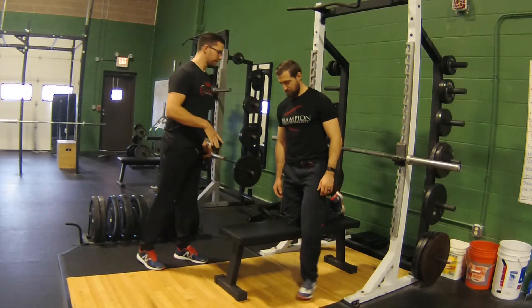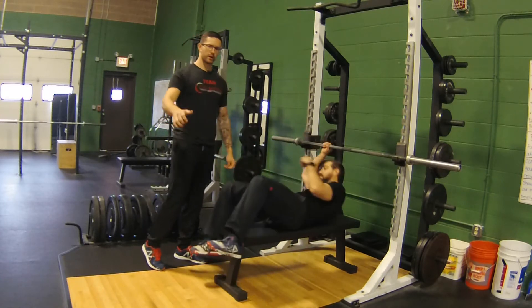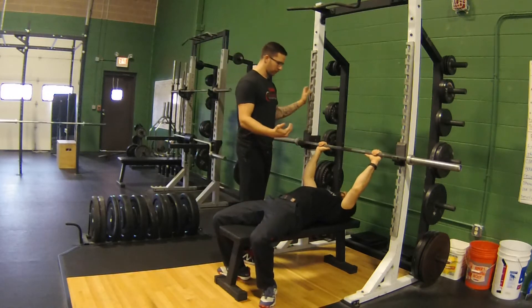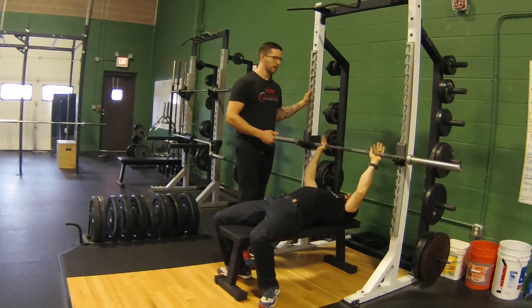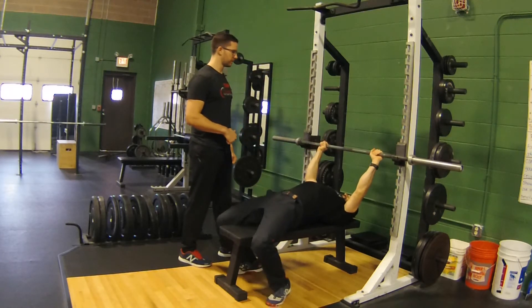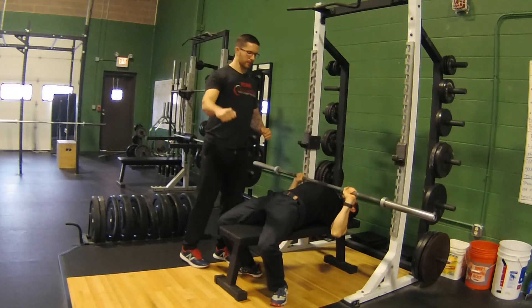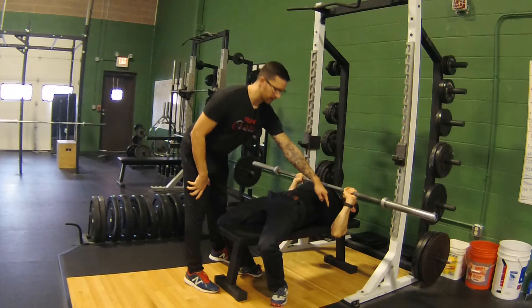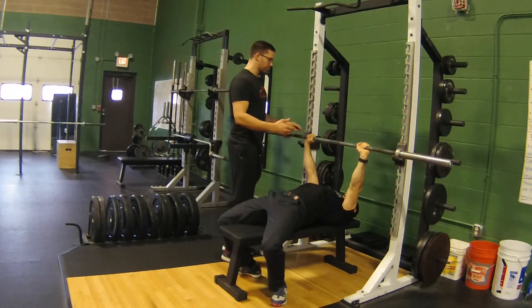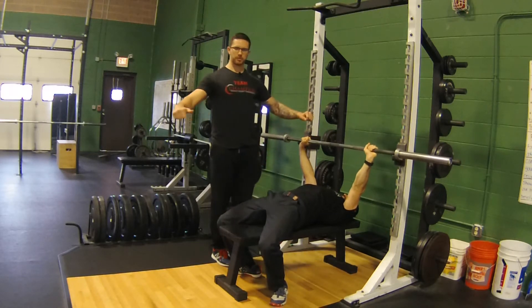When Dan sets up for the bench press, one of the first things you'll find is that there's going to be a lot of variation between grip width. A standard would be somewhere a little bit outside of shoulder width. As he sets up and goes into a rep or two, you'll find that this grip is going to get him at a particular angle away from his body with his elbows. Now, the wider Dan goes with his grip, the wider that elbow position is going to get.